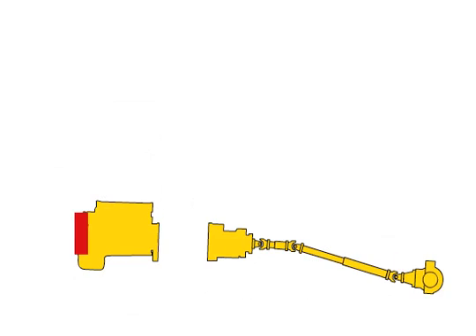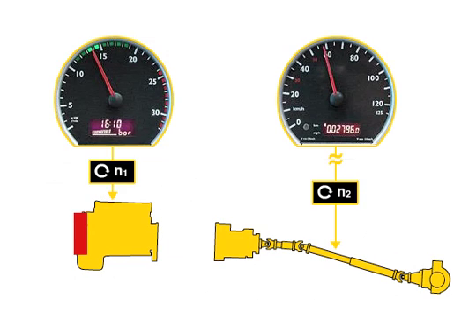By design, the water retarder and engine brake are dependent on the engine speed, not the gearbox output speed or vehicle speed. The MAN pre-tarder therefore provides high braking performance even at low vehicle speeds.